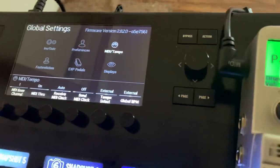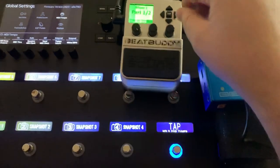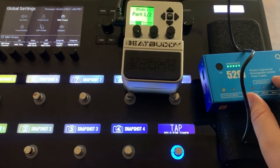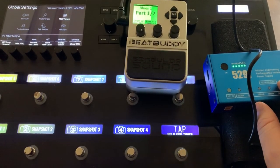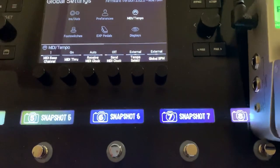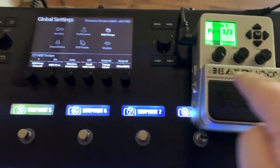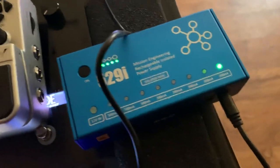It's not going to tell you what the BPM is on the Helix display, however they're going to match. And once you start to slow this down, they catch back up together. So that's how you send MIDI clock from the BeatBuddy to the Helix, and from the Helix to the BeatBuddy. Again, random plug for the Mission 529i.